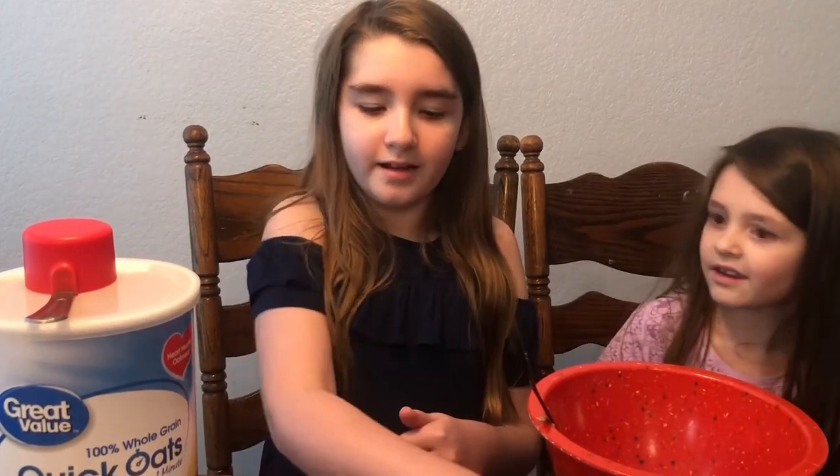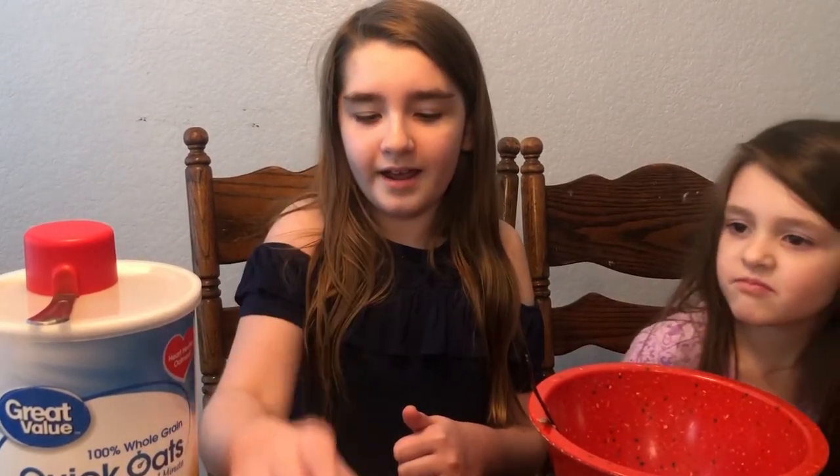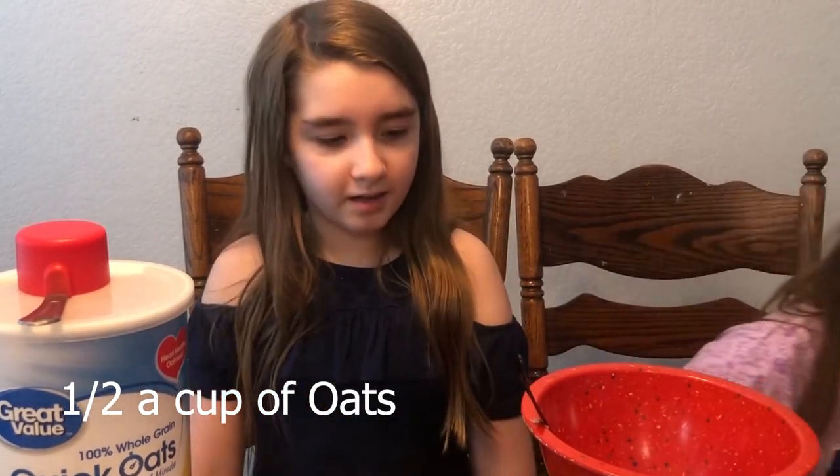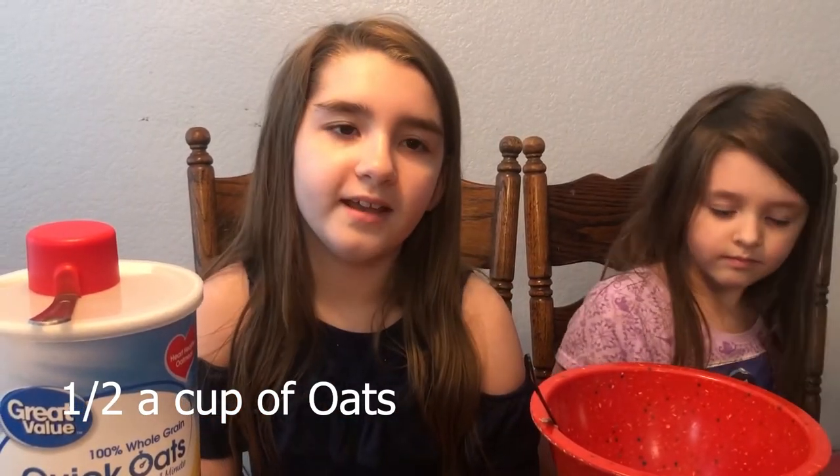You're going to need one banana, one egg, and a half cup of oats. Thank you to Grandma Kay — she gave us the recipe to make this.